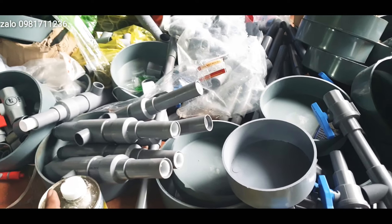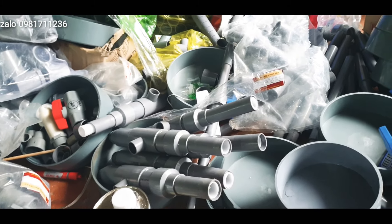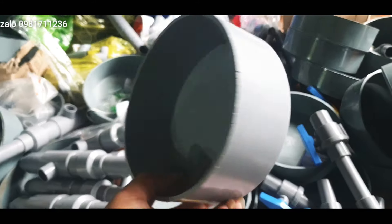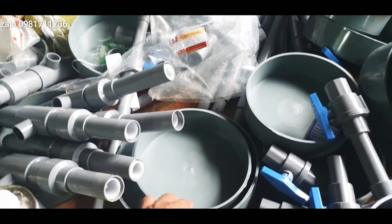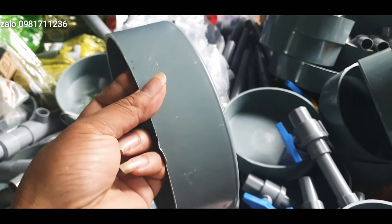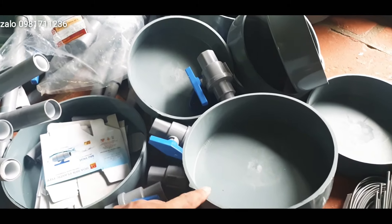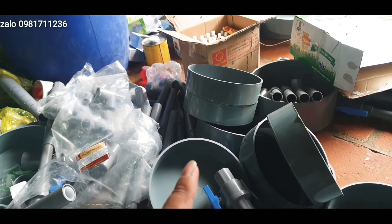Ở đây là một số văn hút sâu và văn bụi khí các bác. Cái nắp 160 này em gửi đi cho các bác với giá 32.000 một nắp. Nắp bịt 200 này em sẽ gửi đi cho các bác với giá 39.000. Còn cái nắp 250 sẽ là 50.000 các bác nhé.